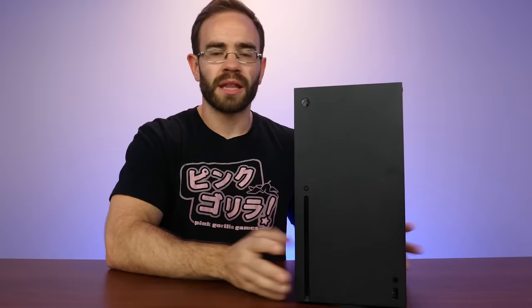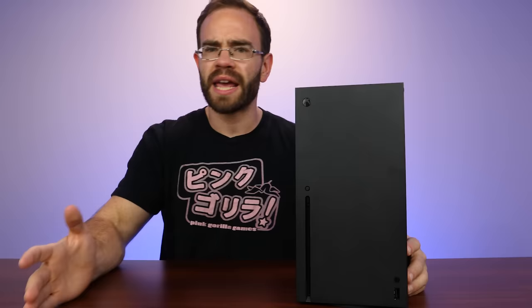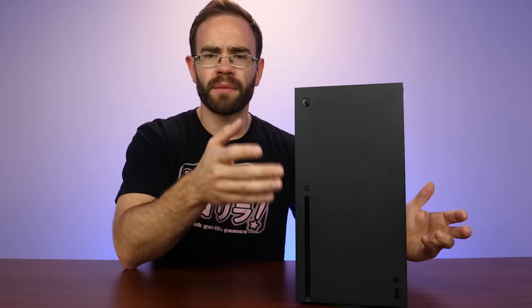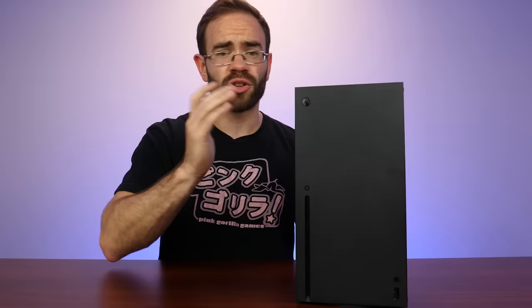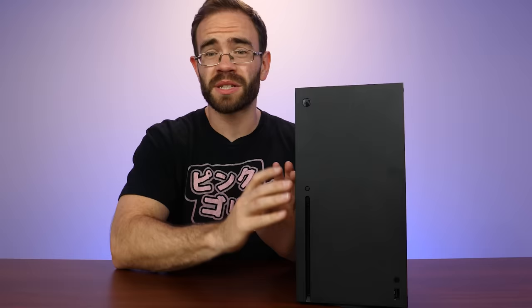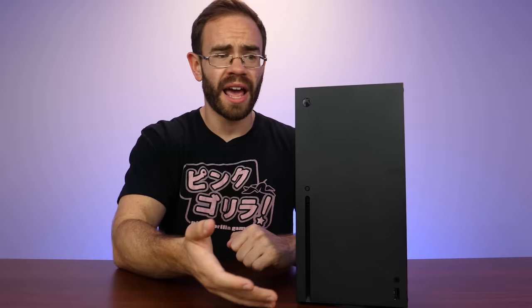Ladies and gentlemen, that's going to do it here for the Xbox Series X Teardown. I have to say I'm pretty impressed overall with what I've seen inside of this system. The quality of the parts inside are very, very high. I think Microsoft came up with a good way to split the board while also making sure that they are very sturdy inside with that large aluminum block directly in the middle of them, and then that massive vapor chamber heatsink. And I've got to be honest, I'm a little surprised they managed to get this system out with the amount of power that it has and all of those quality parts at $500 — it's very impressive stuff.